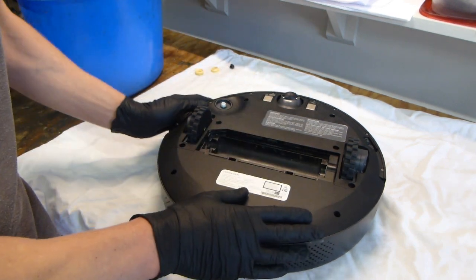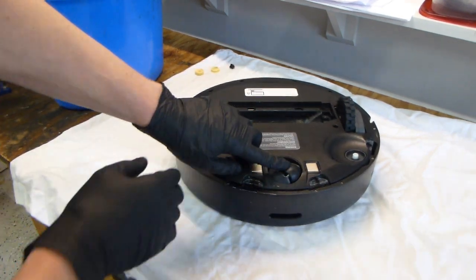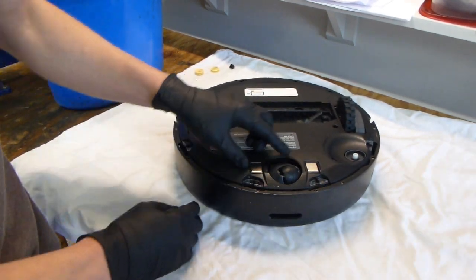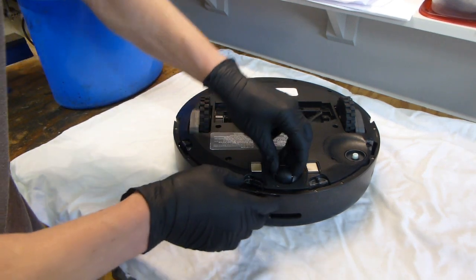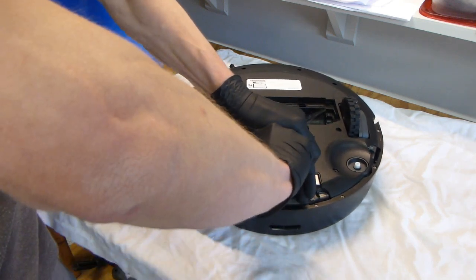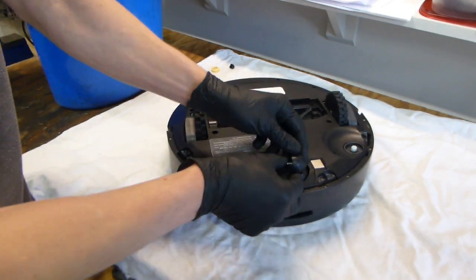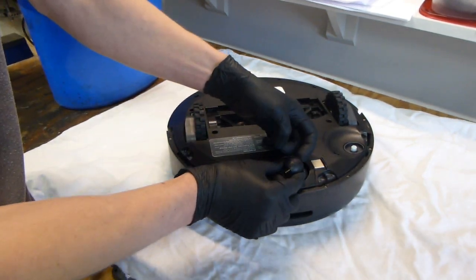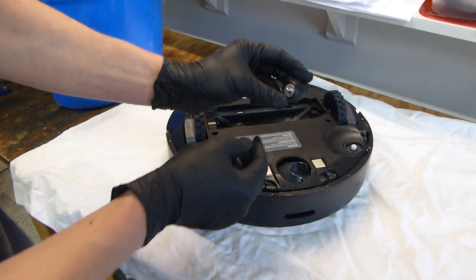The first thing we are going to do is remove this wheel. The way to remove it is actually fairly simple — you grab onto it and pull. Put your finger, kind of latch it on, and pull one side and then pull the other, and it just pops right out.